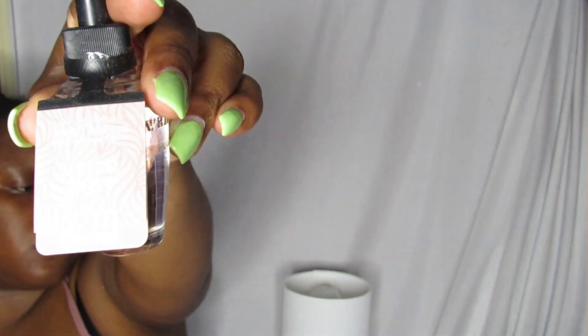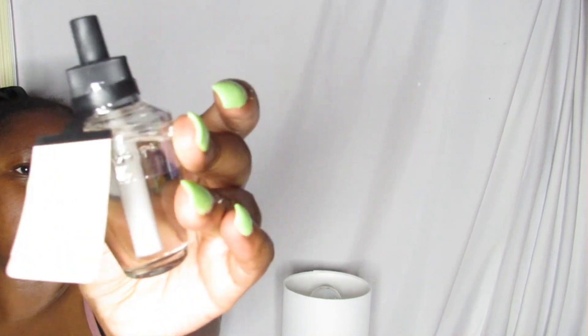Bath and Body Works was having a sale, so a lot of items were like $2.95 to $3.95, plus there was an additional 20% off. I picked up some more wallflower scents: Saltwater Breeze, Sensational Amber, and Dahlia.